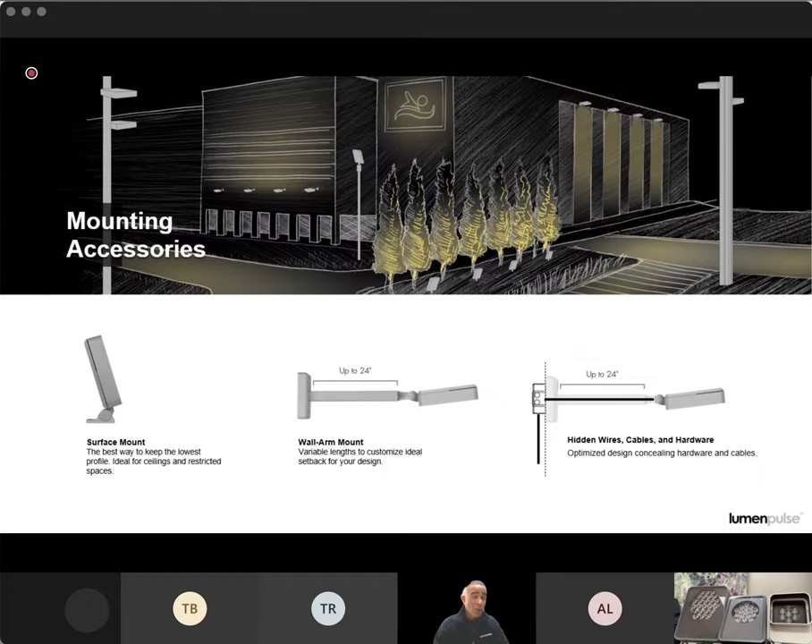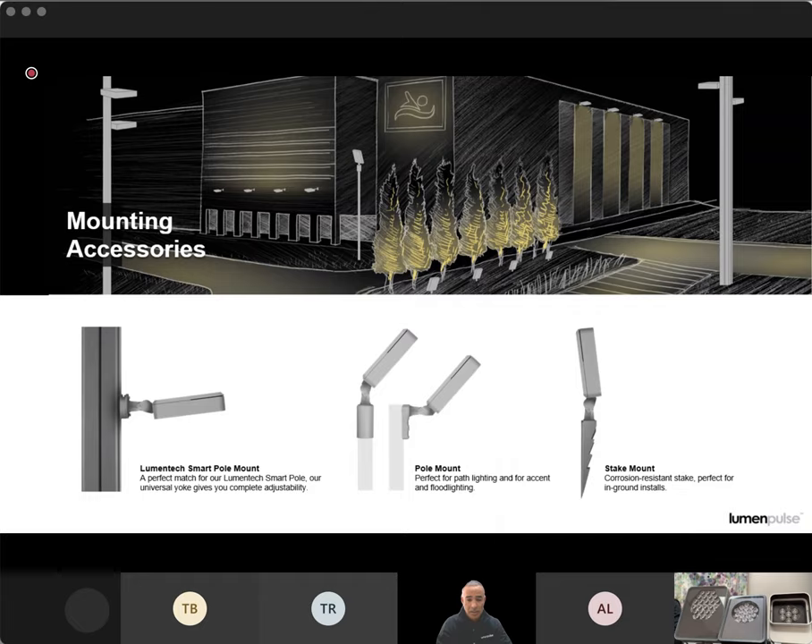We have over 20 different mounting options for this fixture — everything from surface mount to several different standard-size wall mount arms, and we can also do custom wall mount lengths. We can do EPA ratings to make sure these fixtures stand the test of time on your buildings or poles. On the bottom right, we have a hidden cable channel through those wall mount arms — we all get tired of looking up at fixtures and seeing cable zip-tied or coiled around the arm. We have a nice sleek way of pulling that cable right through the wall mount arm and into your J-box for a clean look. We also have your pole mounts — top pole mount and side pole mounts — and stake mounts for landscape applications.